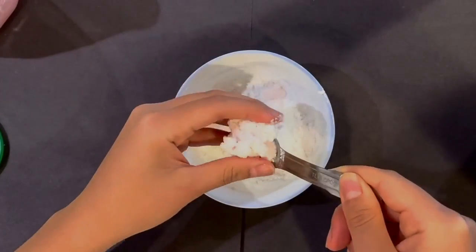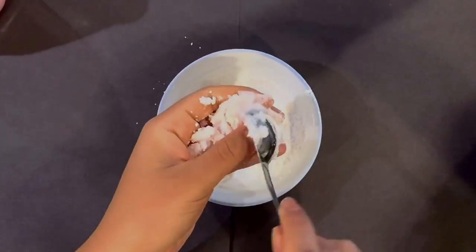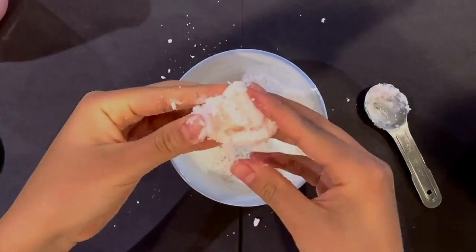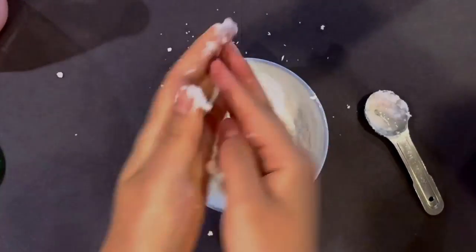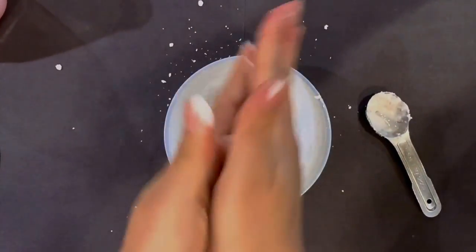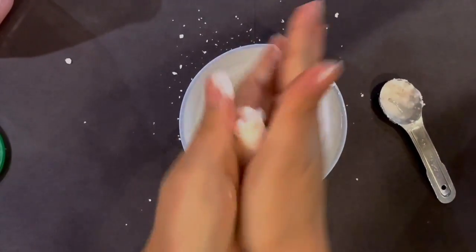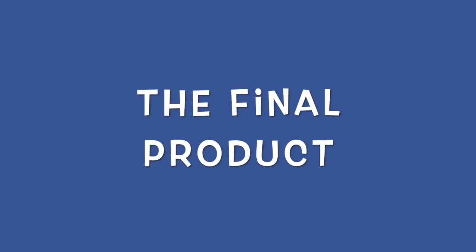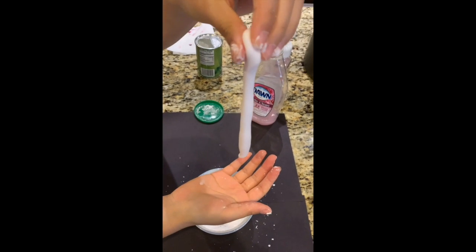Once the mixture gets hard to stir, start mixing the putty by hand. And voila, now you have your own Play-Doh!